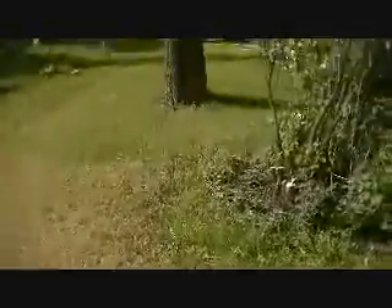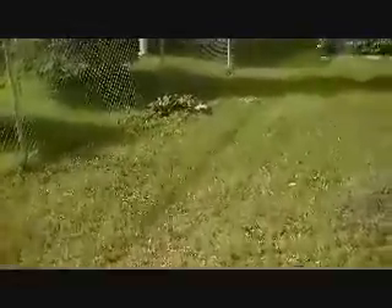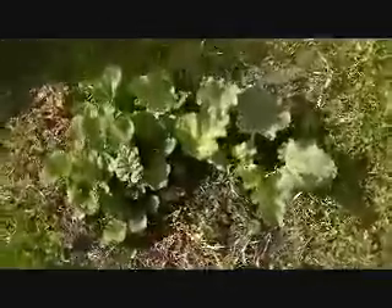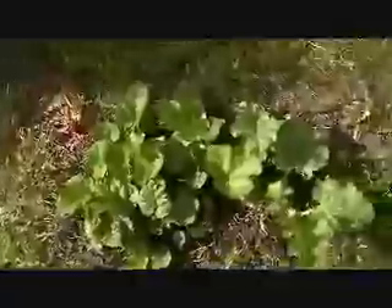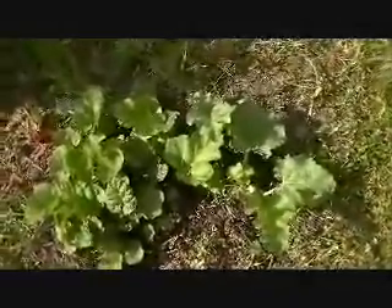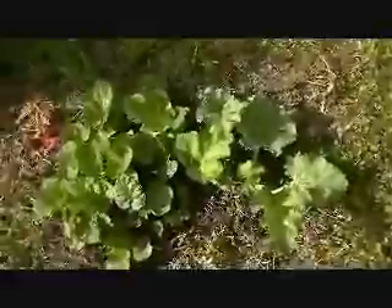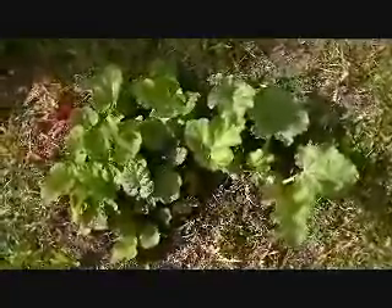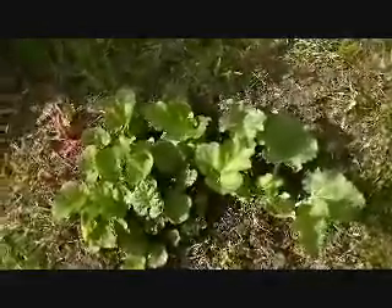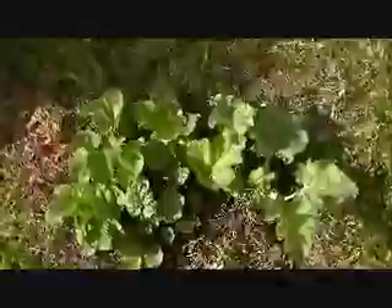And it looks like somebody was out weeding the rhubarb — that would be Mrs. Peace River Prepper. This is our little rhubarb patch. It was a lot bigger than this when I first bought the house, but we harvested it last year and ate a delicious rhubarb crisp. So we're looking forward to growing it out again this year and making more crisp, or just canning it or doing something with it.